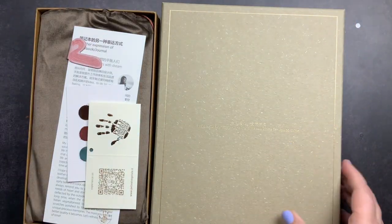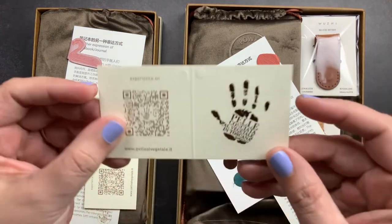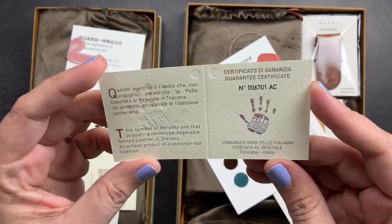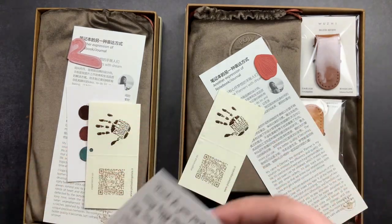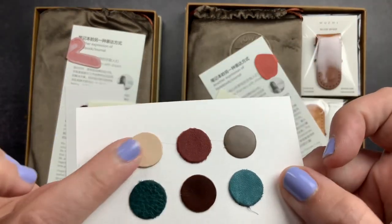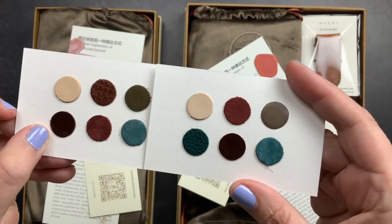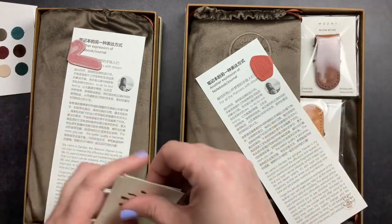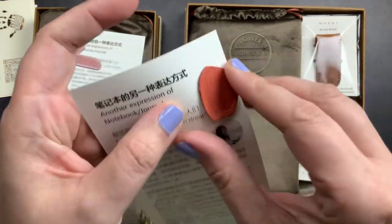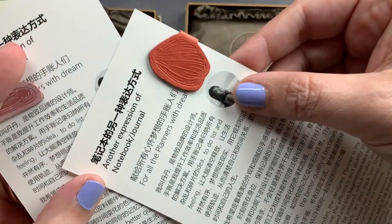Inside I found their certificate of authenticity for the leather, a thank-you card from Woozy Studio, and a sample card with samples of their leathers — they feel so nice. I got two sample cards, a little card about the notebooks with a magnetic page marker attached. I got two of those: one with a swan on it and one that looks like a butterfly wing.